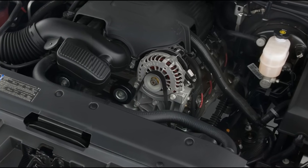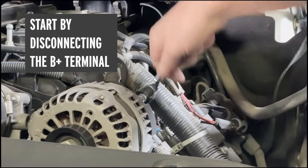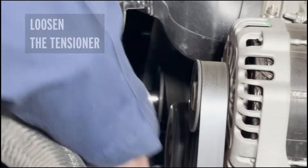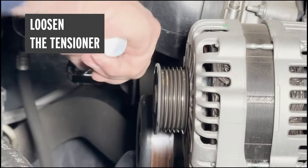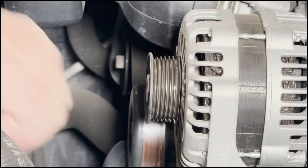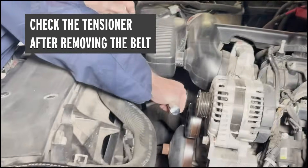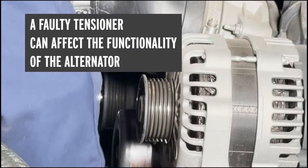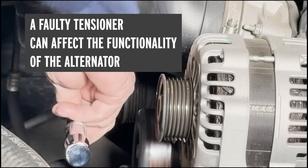This alternator sits right up top, right up front — it's fairly easy to get to. We'll start by disconnecting the B+ terminal on the back of the alternator, then unplug the two-pin connector also on the back. The next step is to loosen the tensioner to slip the belt off the alternator. Once we get that belt tensioner loosened, we can slip the belt off and get a new belt ready. I also like to check the tensioner carefully — operating it back and forth throughout its full range — to make sure it isn't sticking, binding, or hanging up at any position.